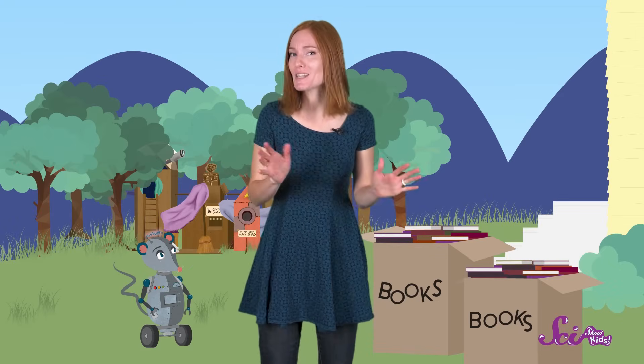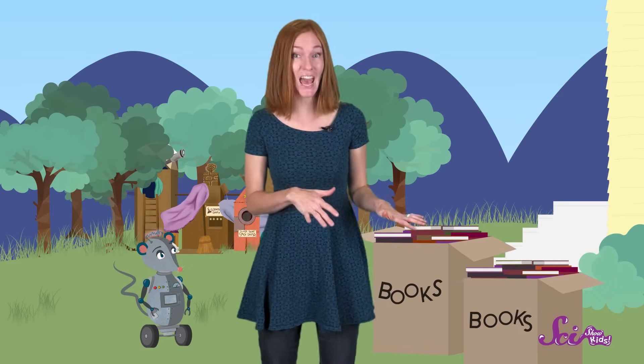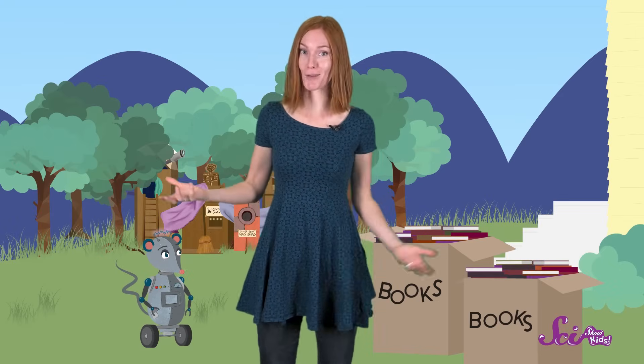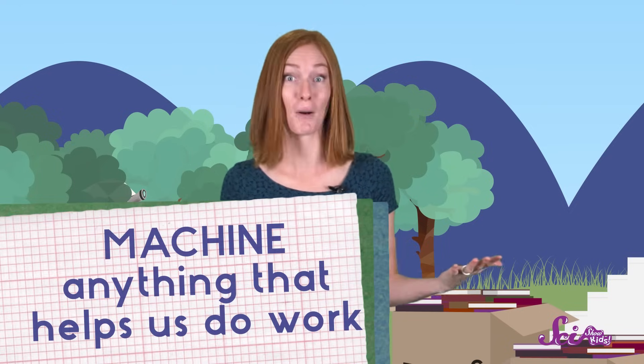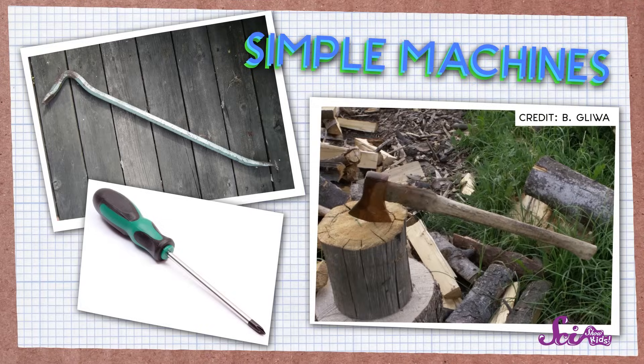A ramp doesn't look much like other machines we might have, like washing machines or lawnmowers. But scientists say that a machine is really just anything that helps us do work. And since a ramp helps us do work, that makes it a machine. And these kinds of machines that don't have many moving parts, or none at all, like a ramp, are often called simple machines.